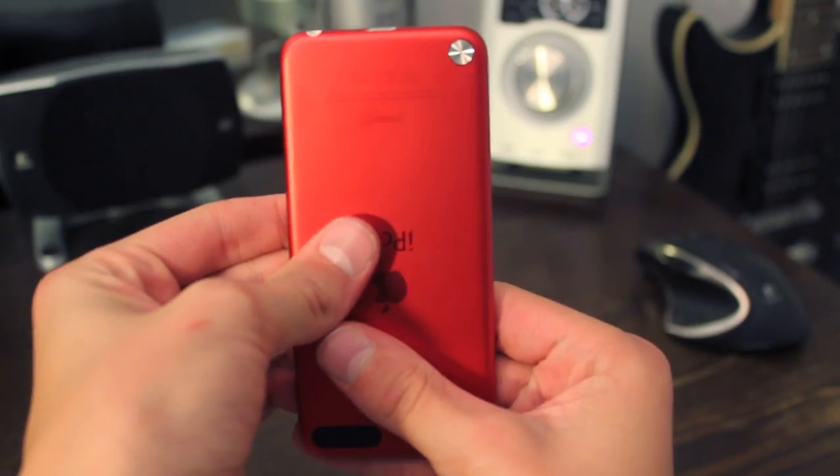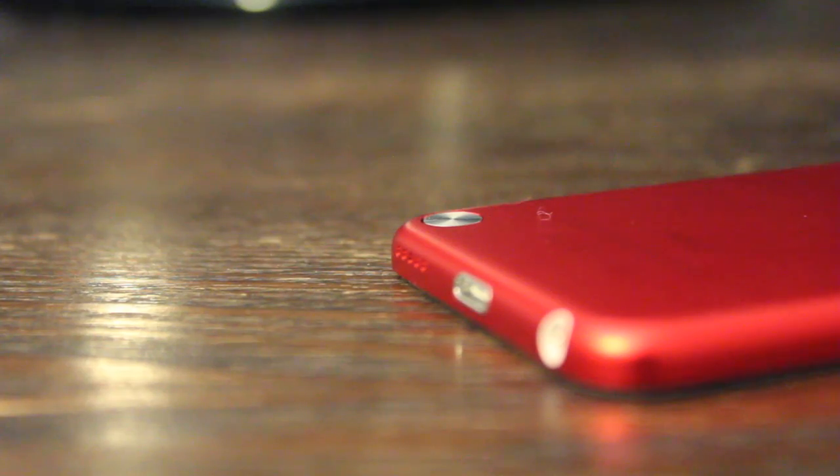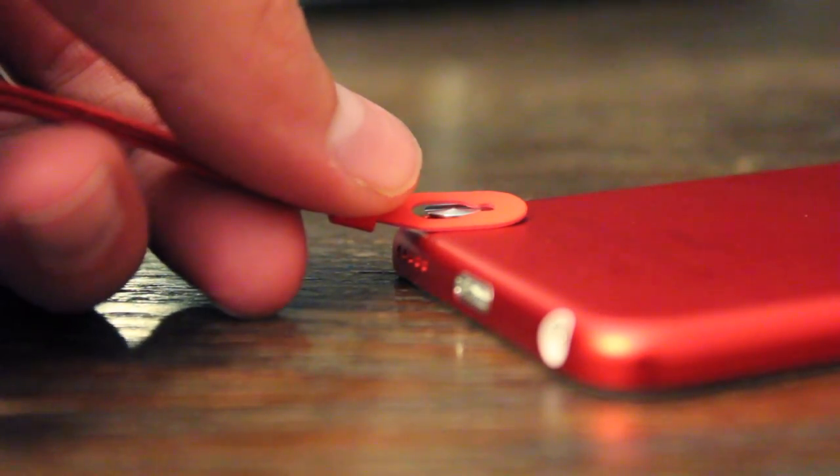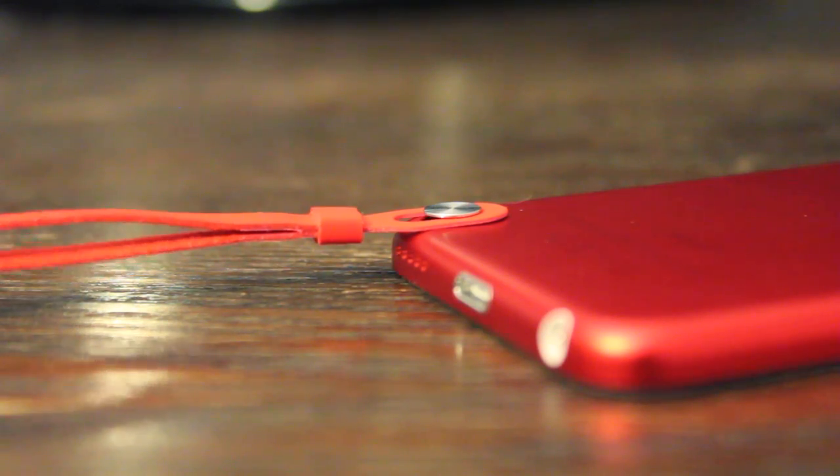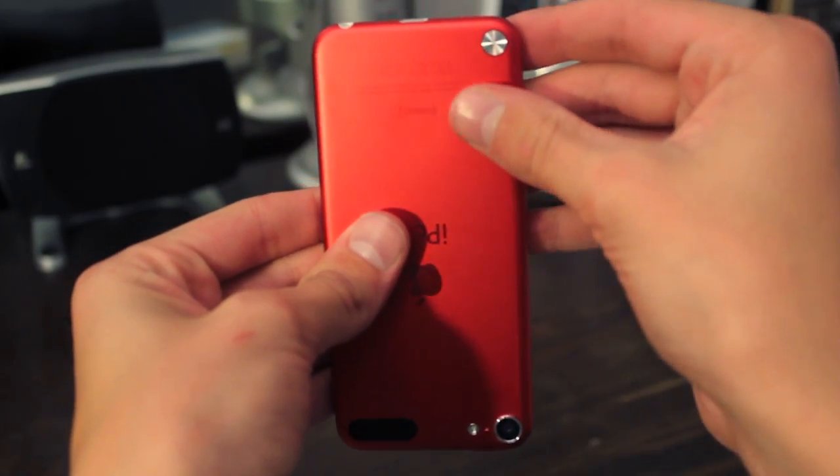Flipping the iPod around you'll find the strap connector which is a nice piece of aluminum. You just push on that, it pops out, and you can attach your strap. Through tests I found that this doesn't even pop off that often, so I think that's very well done.